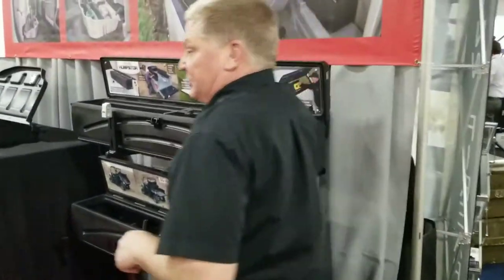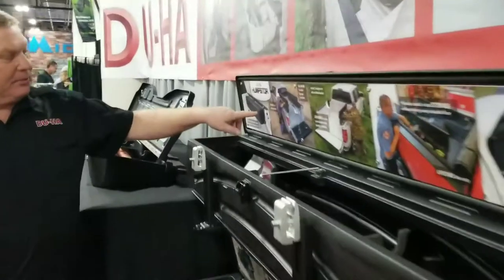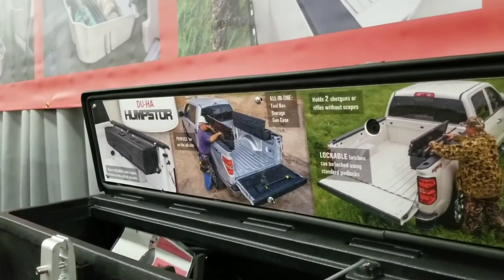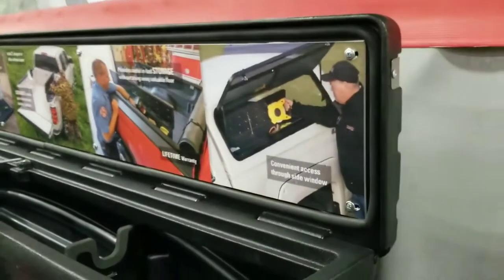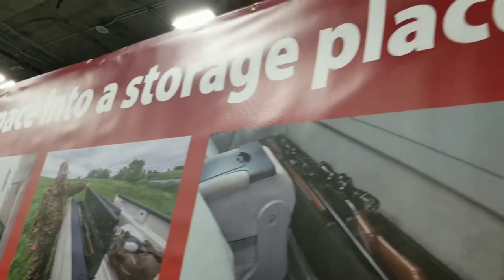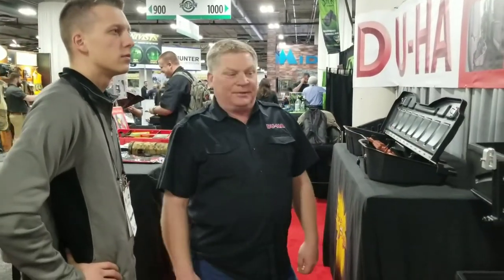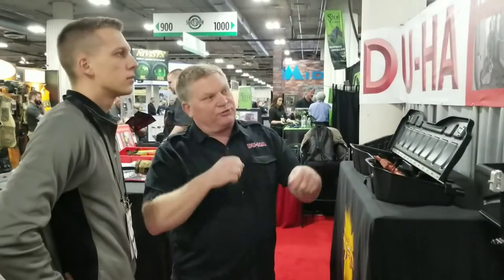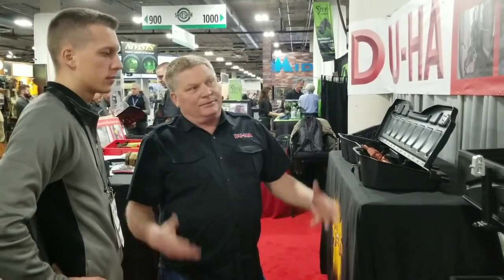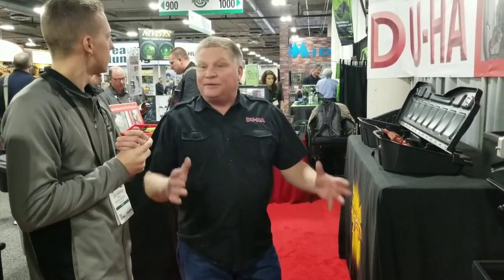Then we have a product called the Hump Store — but everybody calls it the Humpster. It fits beside the rails underneath the tonneau cover, or if your pickup has side windows you can open that up and access it. Our saying is 'turn dead space into a storage place' — we take the dead space over the wheel wells and under the seats and make products that fit into it. That gets bolted down and has straps to strap the guns in, hidden behind the seat so you don't see it. The price point on this is $289. So all inexpensive, quality-made, lifetime warranty products.